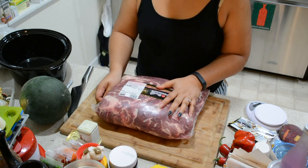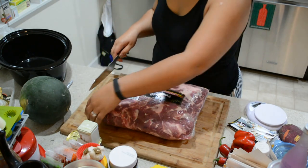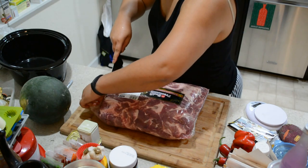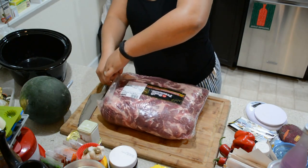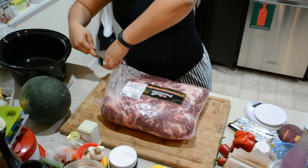I decided I can freeze whatever I don't use for my event this weekend. What I'm going to do is actually cut this down in half and only show you what half makes — so that's about six and a half pounds, if I do math, which I don't like to do.